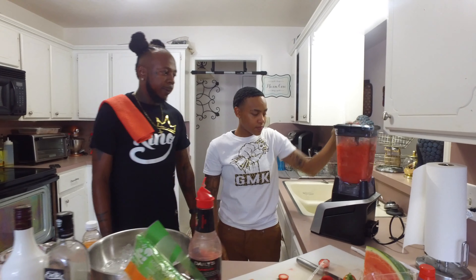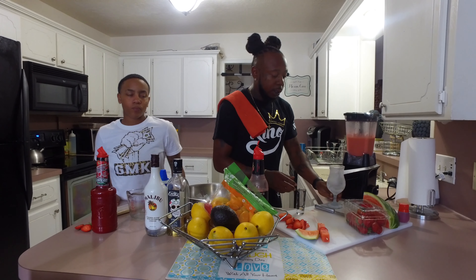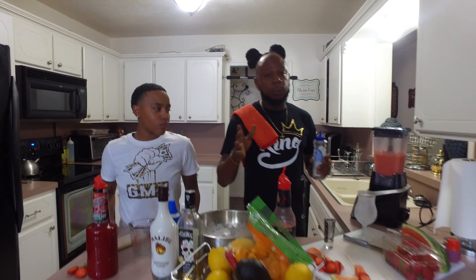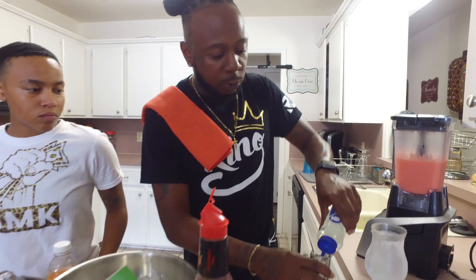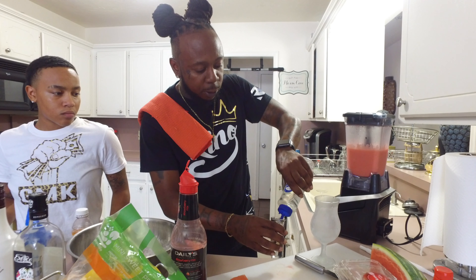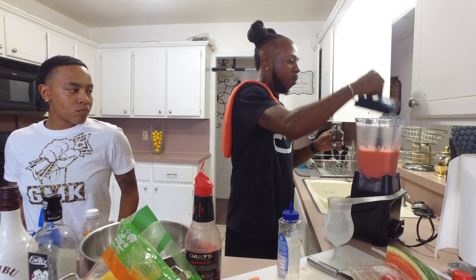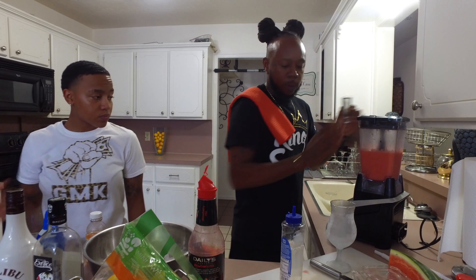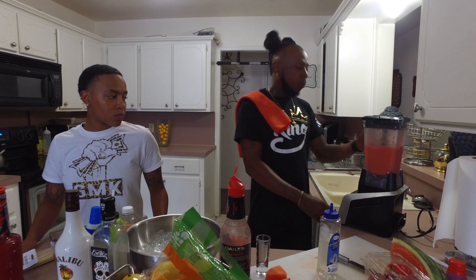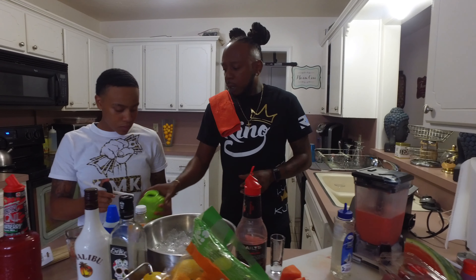I got this all blended now. My blender has a pulse option, but for a regular blender you probably just want to put it on low. What I want to do is put a shot of simple syrup in here, give it a quick pulse, and now we've got a kids' cup ready to go.